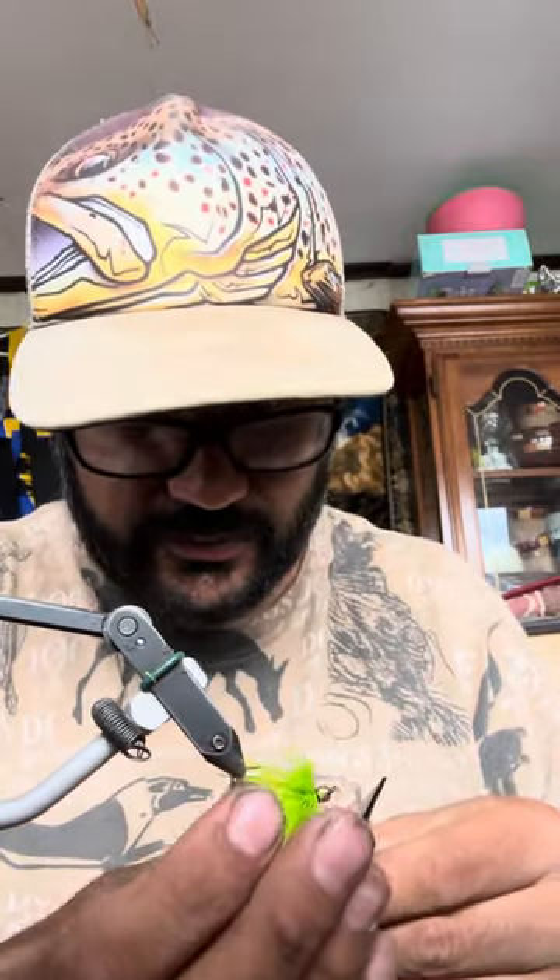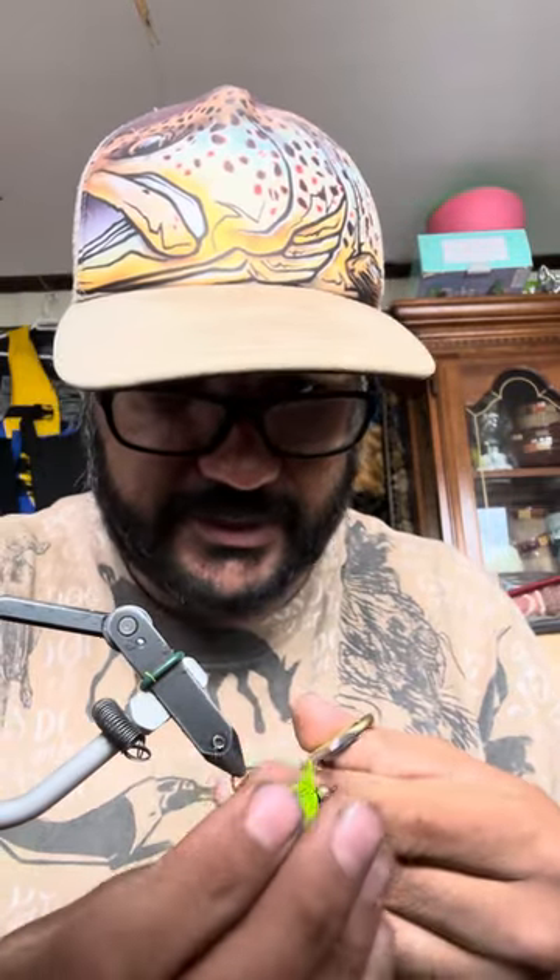This fly is almost done — just need to trim the deer hair. You need to cut most of the deer hair on the hook, especially for those who don't like their flies too bushy.